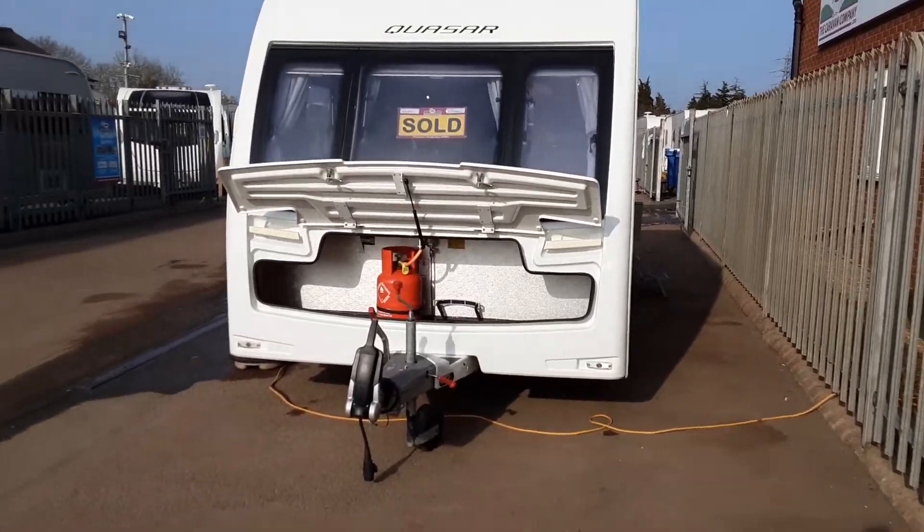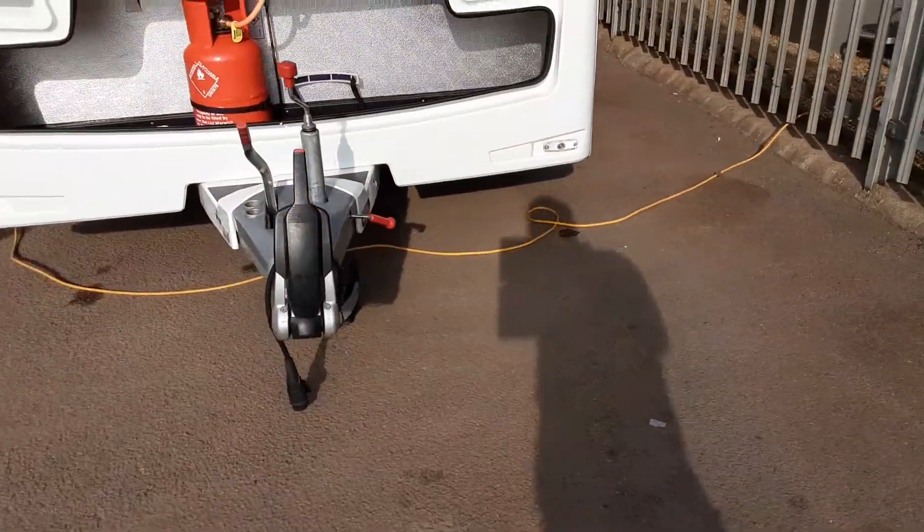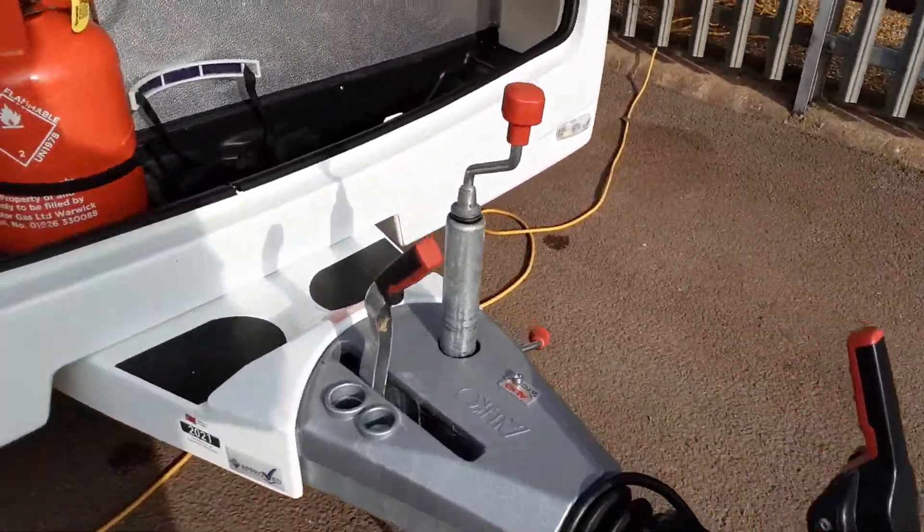This is a Lunar Quasar 524. I'm going to take you around the van and show you how it operates. In the front of the van you've got the jockey wheel, hitch and handbrake. We'll take you through these in person here on site.